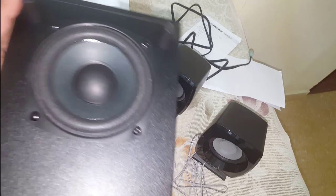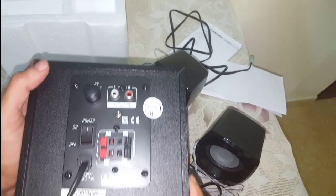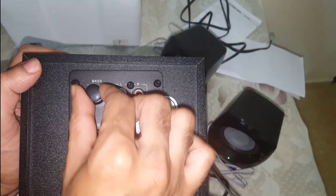There are four bushes that keep the unit in place. Looking at the back side, we have the audio-in cables and the port where we connect the speakers. There is also the power on/off switch and the bass-adjustable knob.